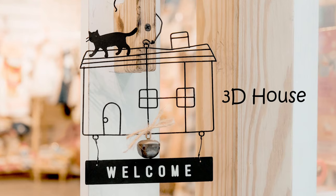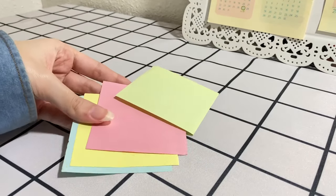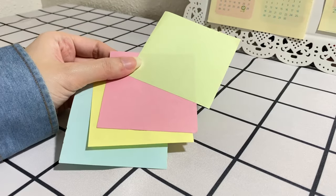Our second craft is the 3D house. For this one, each student needs four pieces of paper. I'm using these tiny papers just for the sake of the video, but use regular size papers with your kids.